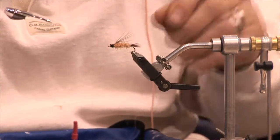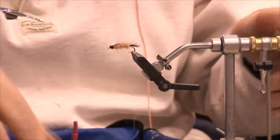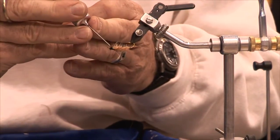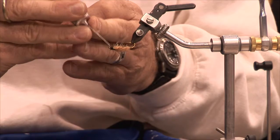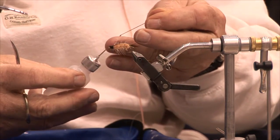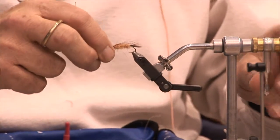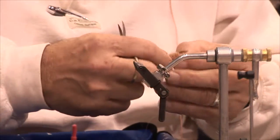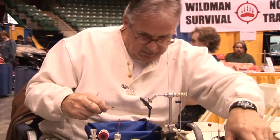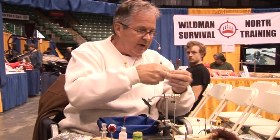So in the life cycle of a caddis, this is the woolly worm stage, or the larva stage, and it is available as a food item for trout. I think they like to eat them as much as they would like to eat a garden worm. I use a little bit of head cement — it's a glue. So that's it there, and I'll pass that around and move on to the pupa stage.